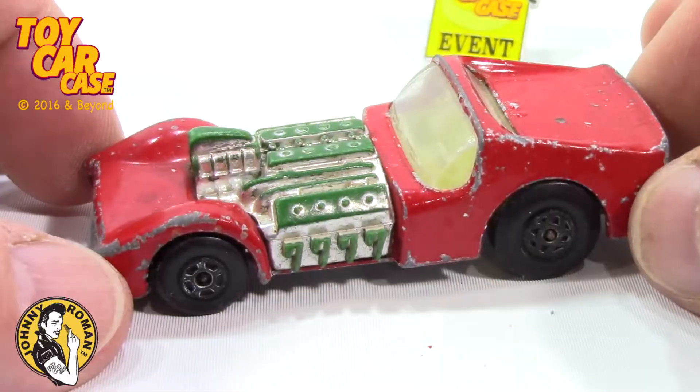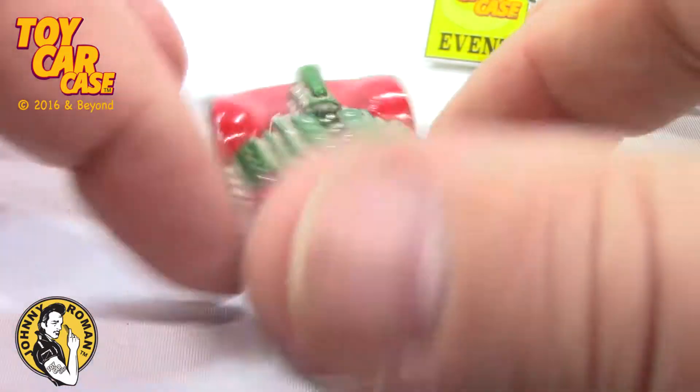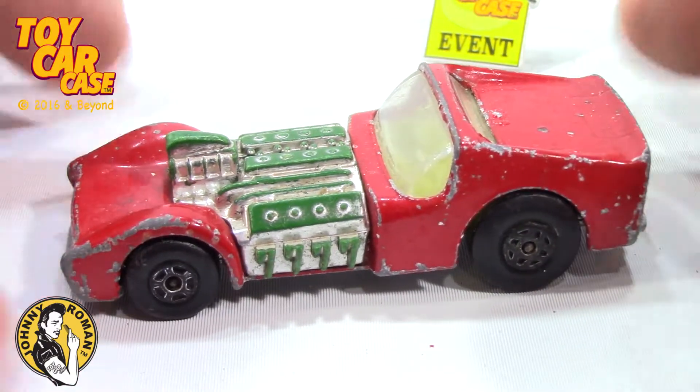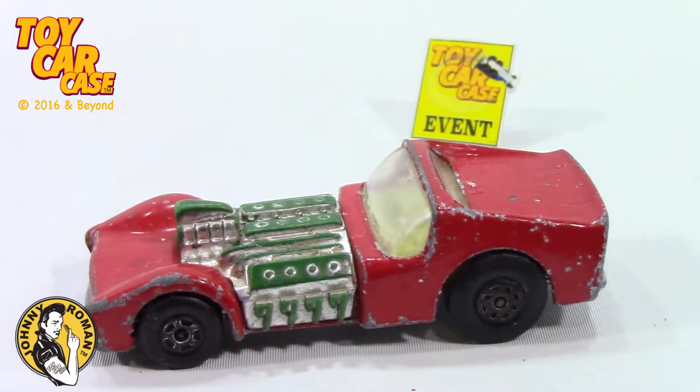This is a cool car to compete with the Hot Wheels! And I think it's old, it's beautiful, and it's a survivor! Come on in! Let's go get some Kool-Aid!